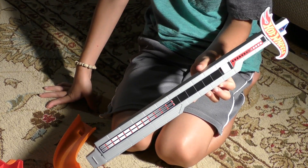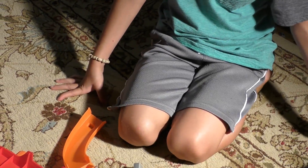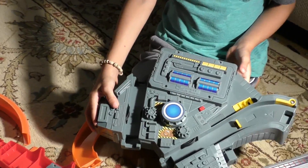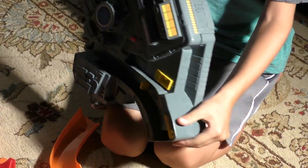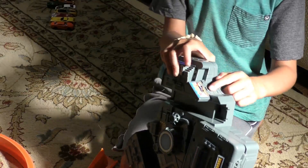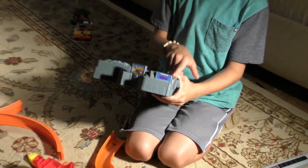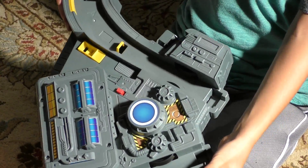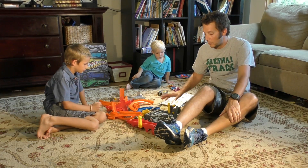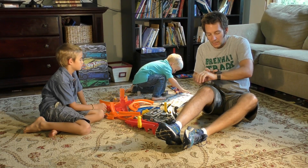Here is our tower with the stickers on it. And here's the launcher with all of the stickers applied — we can see stickers on both sides. Here we have the SpinStorm racetrack assembled, and we're going to show you how it goes together and time it to see how long it takes. You ready, Sam?